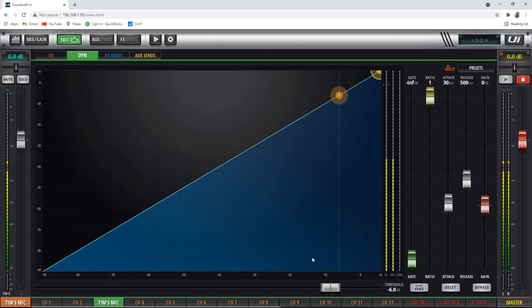Next is the dynamics section. We don't have time to go through this whole thing because I've already done a whole video on it, so I'll put a link up here so you can click on it. I have a whole video on how to set up gate and compressor, and it shows this exact mixer. So you can click over there if you're curious about using compressors and gates.